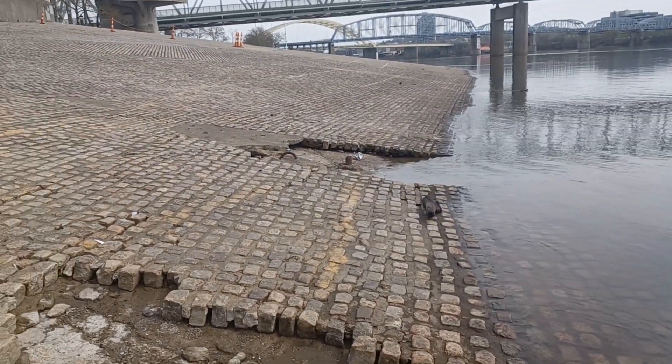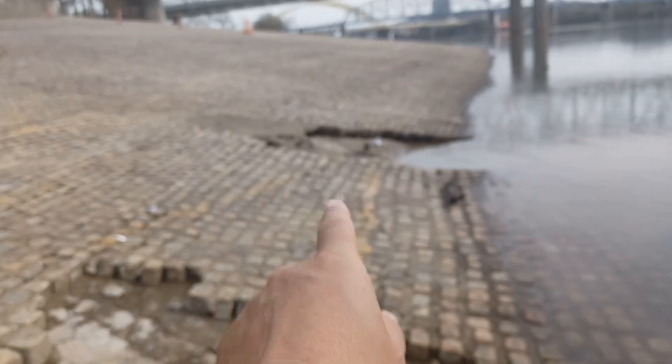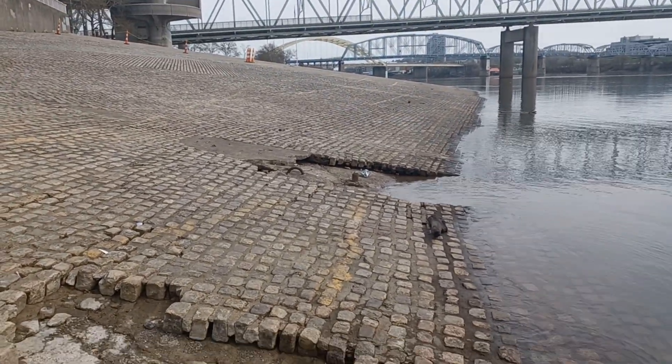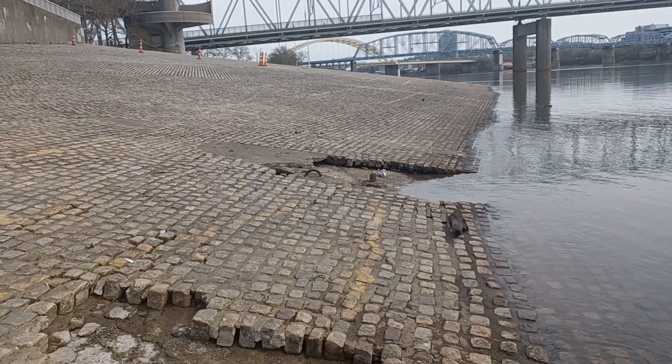I bet you there maybe was one of those little anchor spots right here — that might have been it. That's why those are all broken up.